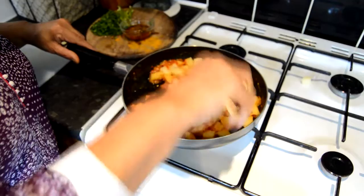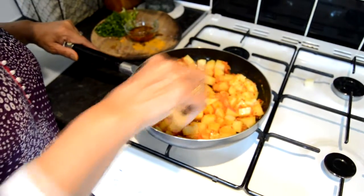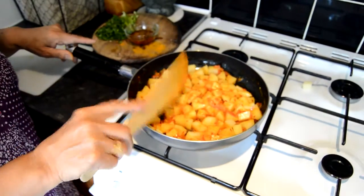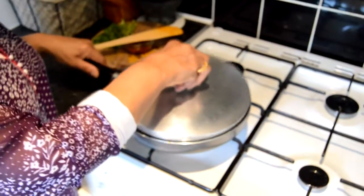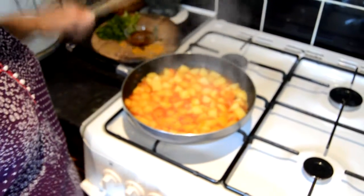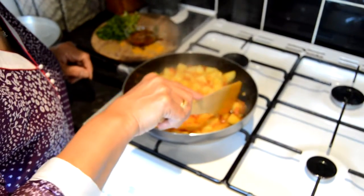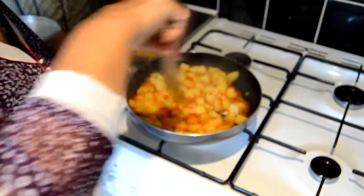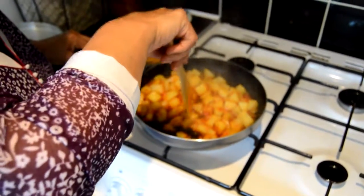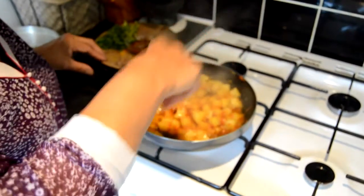If you find that the potatoes are still not as tender as you like them to be, then add maybe 4 or 5 tablespoons of water and let them simmer and cook on a low heat again. Now I am going to check if the potatoes are cooked, as it has been cooking on a low heat and they look quite tender. I am just going to test one — they need a little bit more cooking as they are not as tender as I like them to be, so we will leave them for another couple of minutes simmering on a low heat.